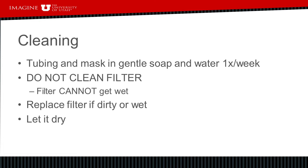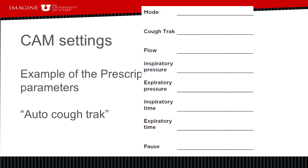When you get your cough assist machine it will come preset with prescribed settings. It will be set to an auto cough track mode, which means the machine will be waiting for you to initiate a breath and it will automatically start up from there.